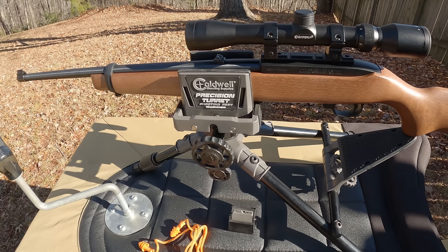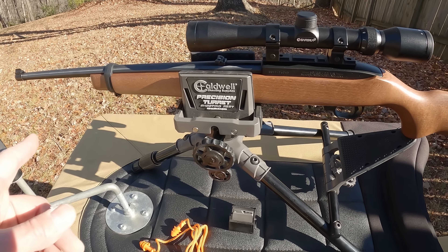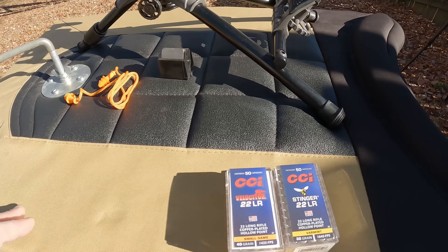Good morning y'all, we're out here at the range getting ready to have a little fun. As you can see by the title, this one's going to be more fun than educational — if y'all are looking for an FBI controlled-circumstance type of testing video, you got the wrong one. What we're doing today is hunting jelly rabbits. We got the Ruger 10/22, 22 LR, 18-inch barrel.